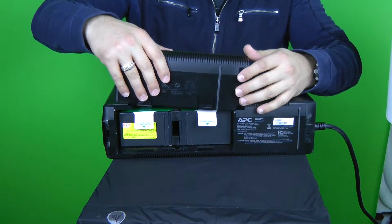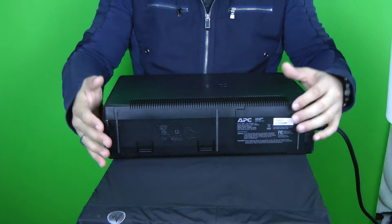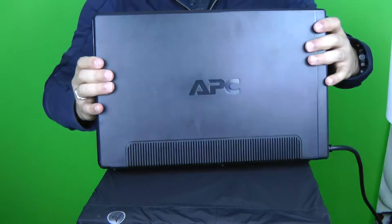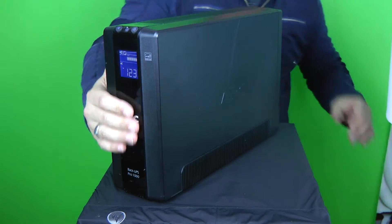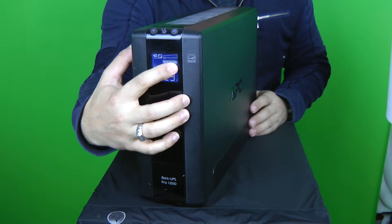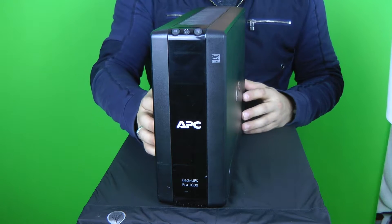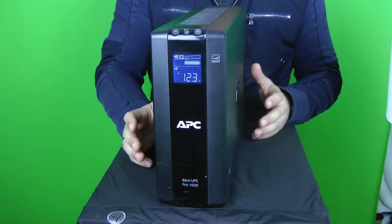Now the system is actually going to protect and provide power to any equipment connected to this APC unit. In addition to the protection, it's going to provide power, and you can even see from the display that it says fully charged — all the way up — and it's not making the beep as it was before. This is something that's so critical.